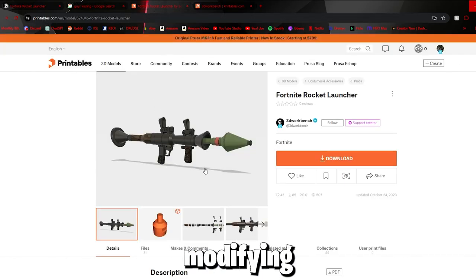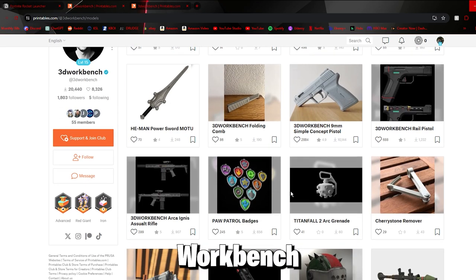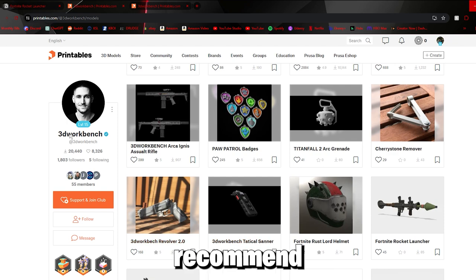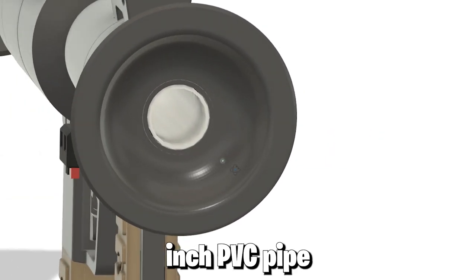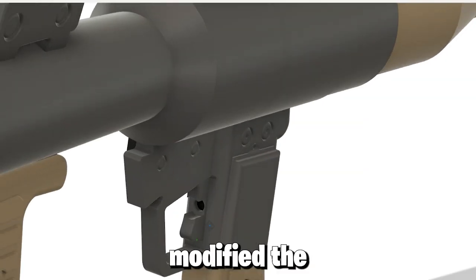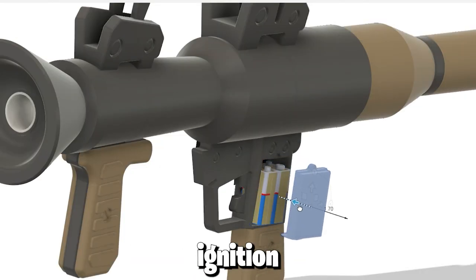I started this project by modifying an existing model that I found on printables.com, by a user called 3D Workbench. He's got a few Fortnite-related things on there if you like 3D printing — I'd recommend checking his page out. The model helped me a ton. I had to modify it so that a 1.325-inch PVC pipe could pass all the way through it, acting as the barrel.